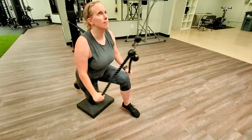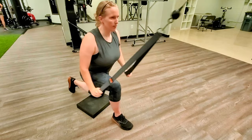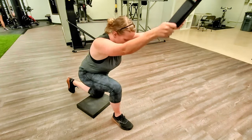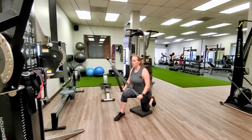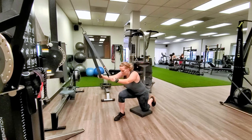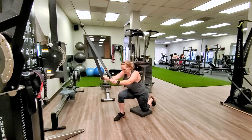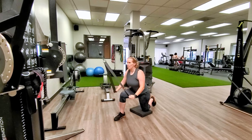Using two rope attachments or two long strap attachments, kneel on one knee and start in a bent-over position with the arms overhead until you feel a stretch in your lats. As you pull the arms down to the floor, lift your torso into an upright position. Keep a slight bend in the elbows throughout the entire movement and keep the elbows pointed behind you so you can feel a squeeze behind your armpits.